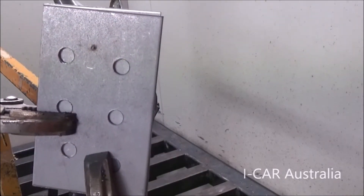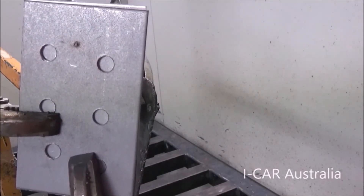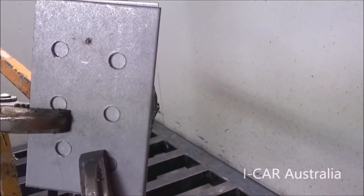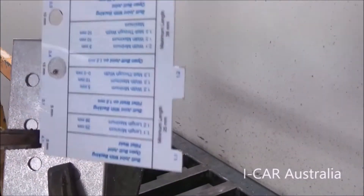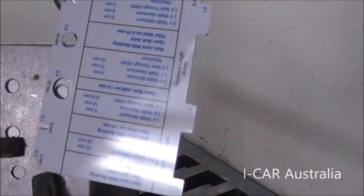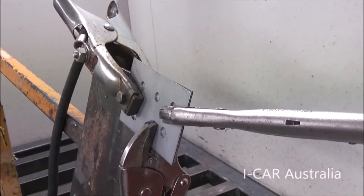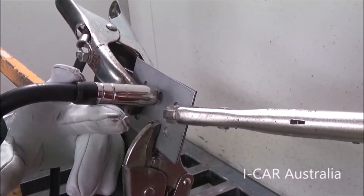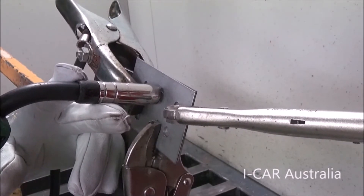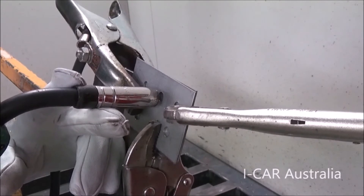Sample 5 is a thick plug weld, thick to thick — 1.5 to 1.5 — so we have a metal thickness of three millimeters. Our plug weld head size needs to match the judging card. For this weld I'm going to set the machine for three millimeters thickness, direct the gun in at 90 degrees, very very close for your wire to connect with the backing plate before it connects with the top plate.